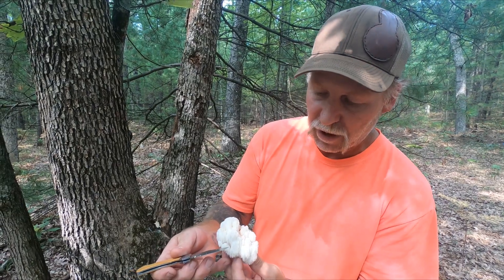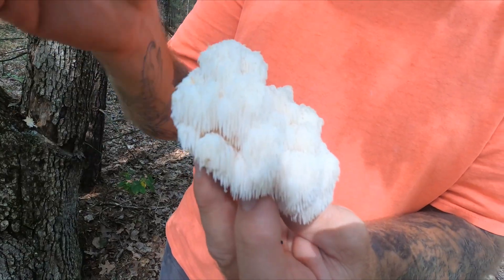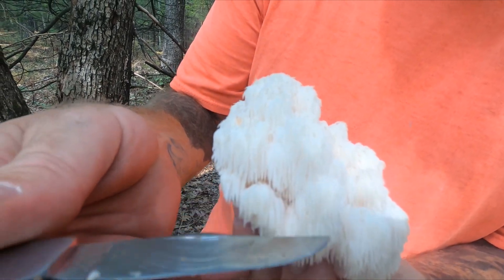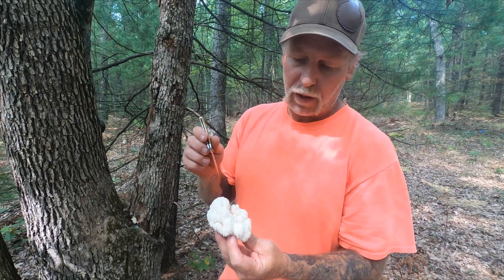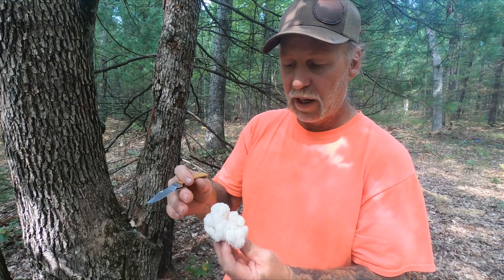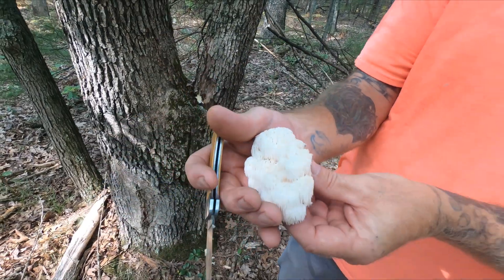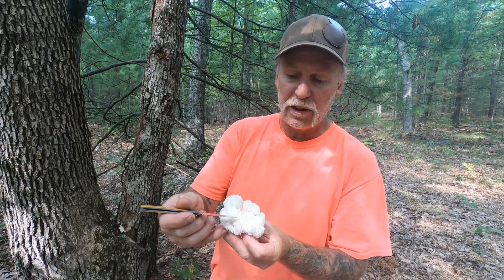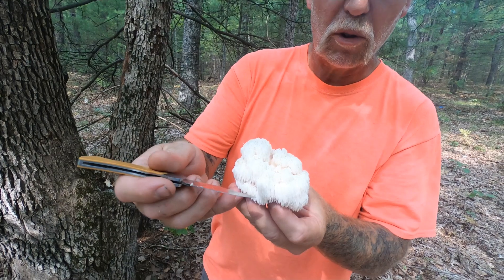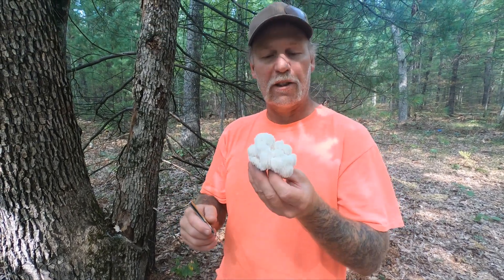One of the distinguishing features of not just this particular mushroom but the rest of the Hericium species — Lion's Mane, Coral Tooth, and Bear's Head Tooth — is this structure right here that is icicle-like and points downward. All of these species grow on wood, and the distinguishing feature is that it grows on wood, it's white, and the inside of the fruiting body is white on all three species. With the coral mushroom these structures grow upward, but on Hericium species there'll be an icicle-like structure that points downward.